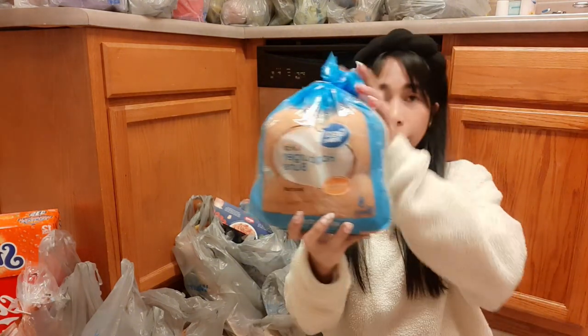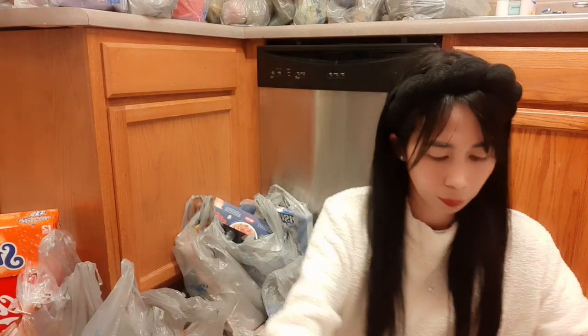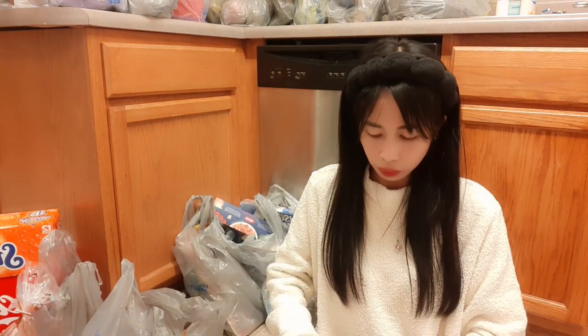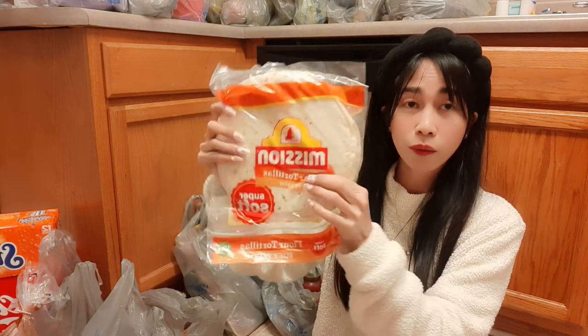The next plastic bag is burger buns from Great Value, which is more affordable. And of course, our favorite Mission flour tortillas.